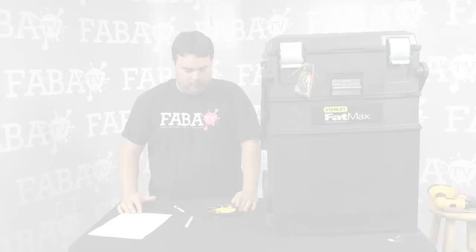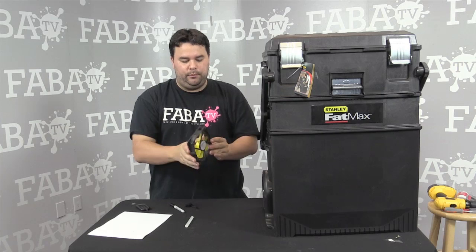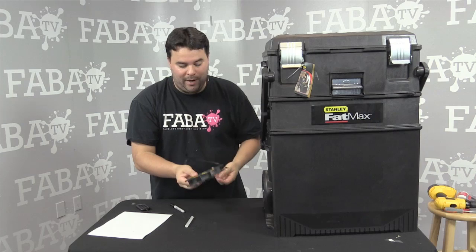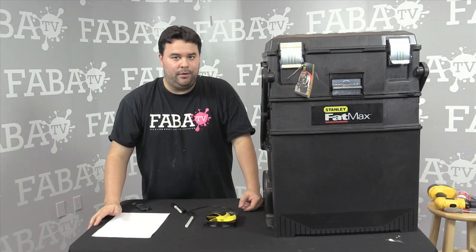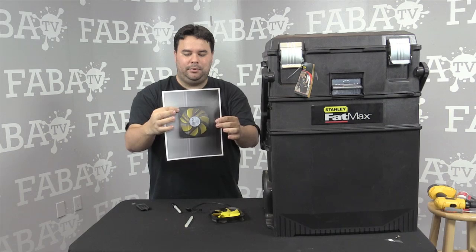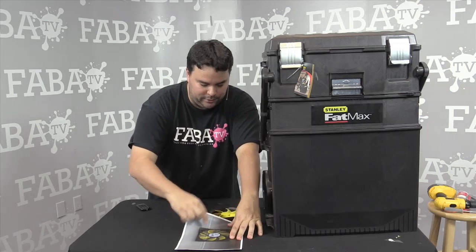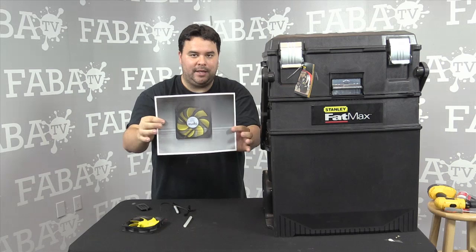Now we're going to install the fan on the front of the box. This is a 120-millimeter fan — a computer fan, 12 volts, and it'll run on a 12-volt adapter. Here's a cool trick for placing the screw holes: put the fan on a copy machine, scan it, and copy it out. Now you have an exact placement of where all the holes are. Wherever you place that copy on the box, you can just drill the holes right there and you know they're going to fit. I use this all the time — it works really well.